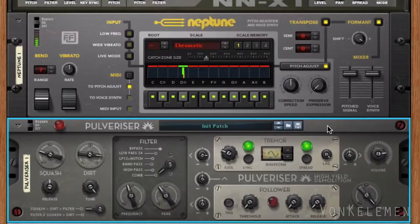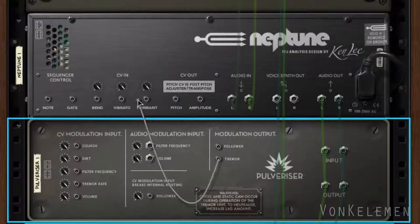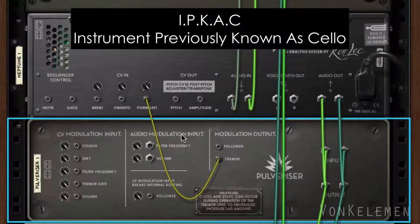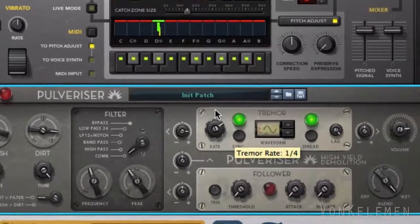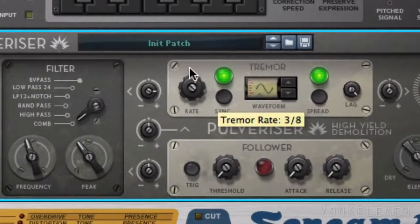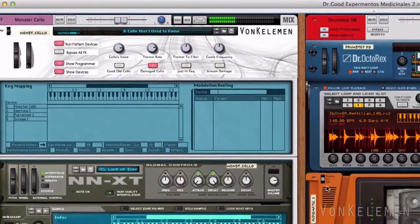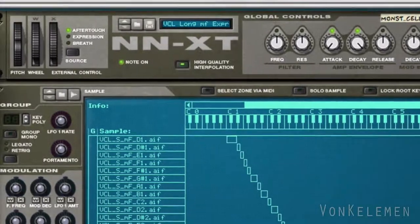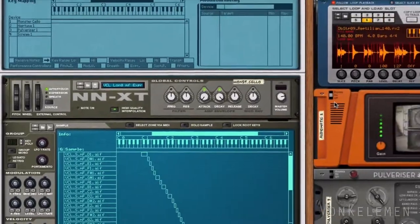Lastly, let's go to the rear of the rack. We're going to use the tremor section to control not only the filter but also Neptune's formant. This way the formant of the instrument — previously known as cello — will move simultaneously with the filter, and our experiment is complete.